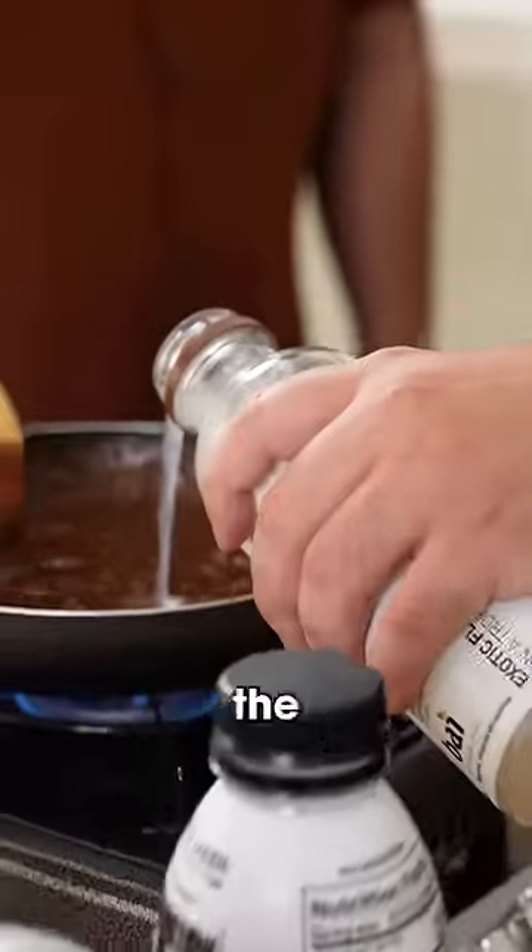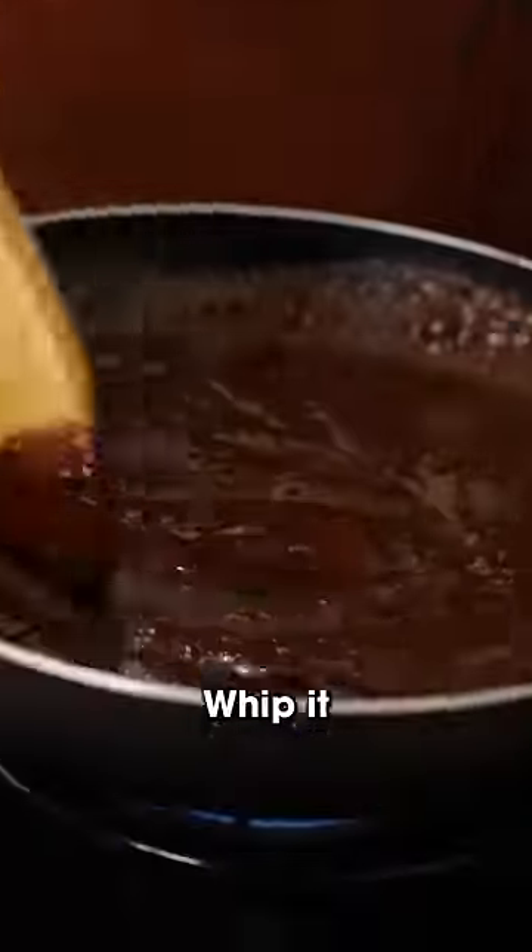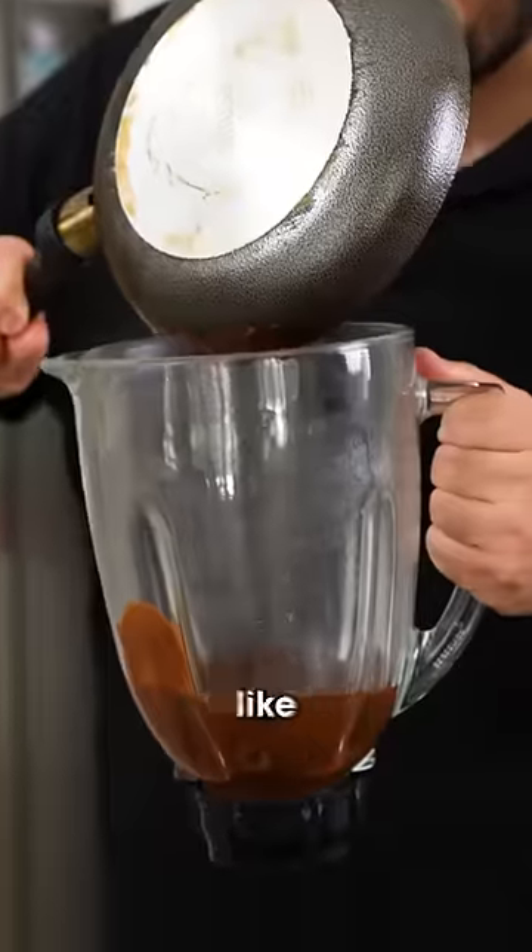We created our own custom Prime bottle using these nuts. The first step is to make the drink itself. Whip it, we cook, and this is what makes Prime, Prime. Looks like mole.